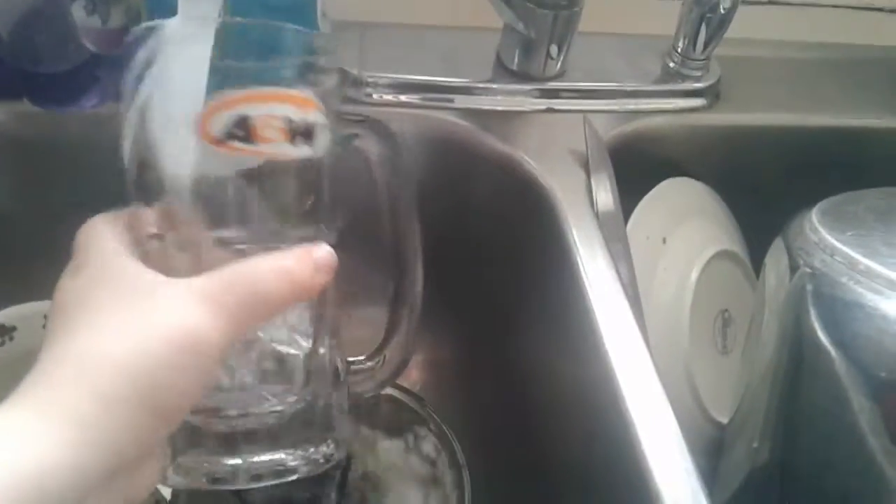And then, after you do that, you gotta put it in the freezer, which it has to be in for, like, 15 minutes. It matters how cold your freezer is, so let's put that in here, and there.